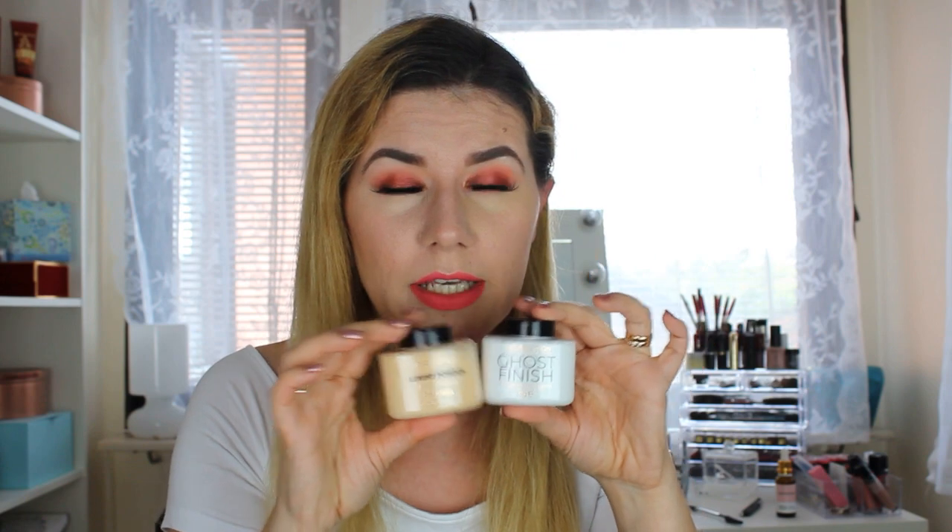It looks very cakey with this powder — just too dry. I think these will maybe work better with my Estée Lauder or more wet foundations. The Ordinary is a little bit dry, and baking with powders over that foundation is a big no-no. I'll definitely try them out more, and when I do my haul video I'll give you my full thoughts and try them with my other foundations.